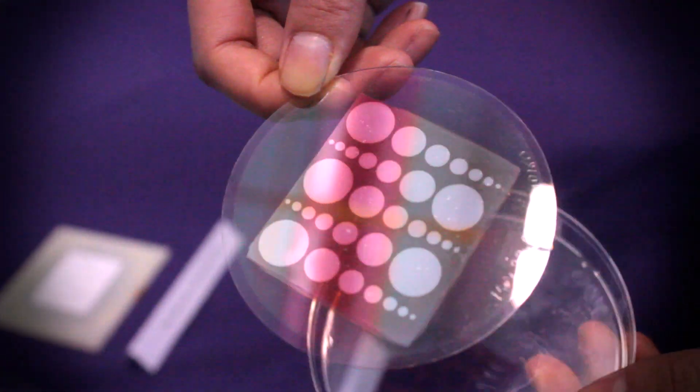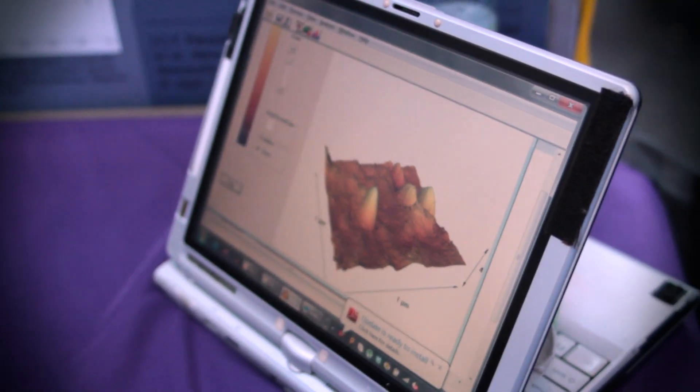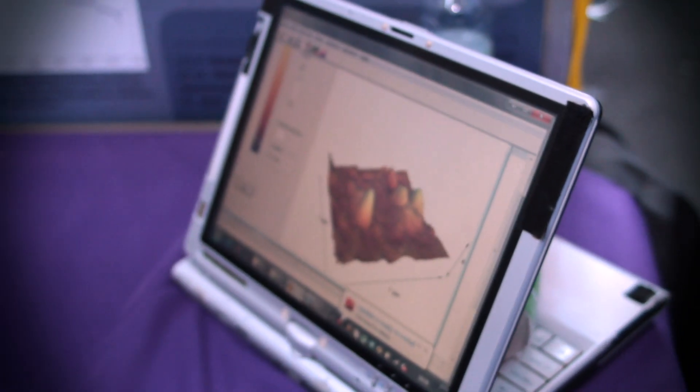We're using a nanostructured material to scatter light more effectively, allowing it to bounce around within the silicon and get absorbed more efficiently. We've also been working on creating a diagnostic biosensor — a microfluidic device that detects glucose levels.